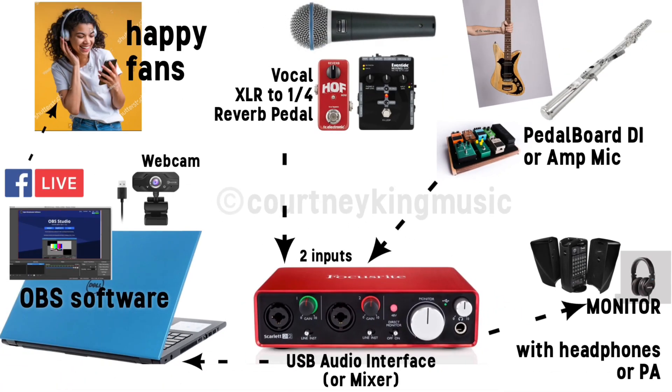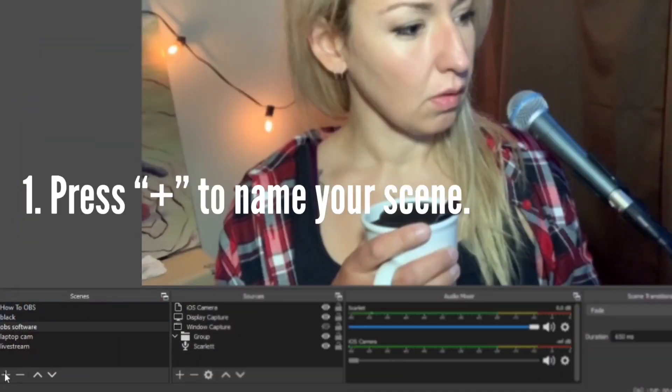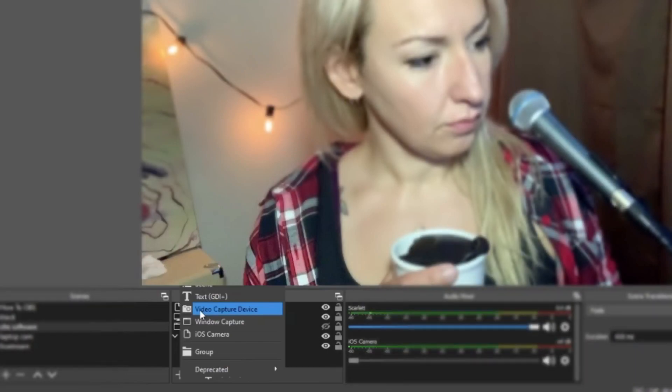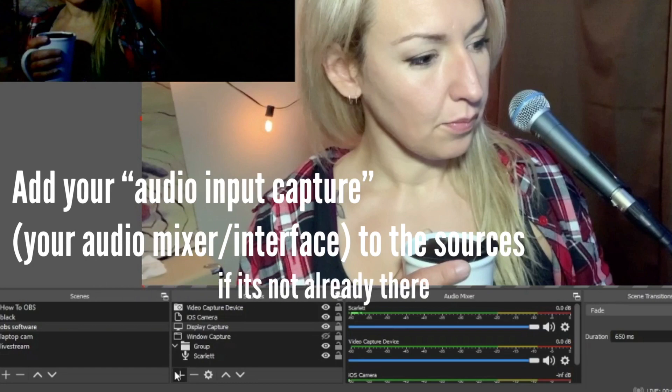Now we can get set up. Plug your USB mixer into your computer — it should automatically detect it, and if not, try going to the manufacturer's website and download the driver for your device. Next, open your OBS to create a scene. A scene is where you put everything that will be a part of your live stream — your audio, video, and anything else you want. Let's first add the camera, adjust the settings if needed. The audio is probably already pulling from the correct place; if not, click the plus button, add an audio input capture, and select your audio interface, not your internal computer microphone.